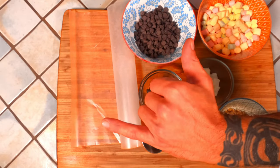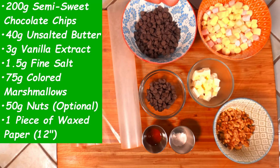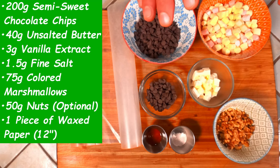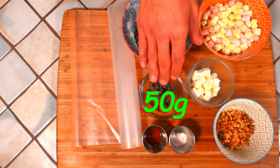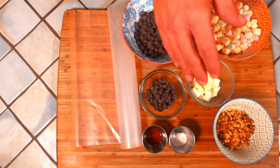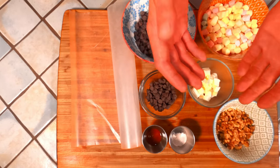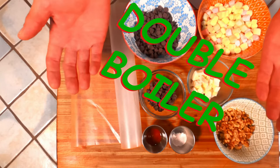Let's not forget to thank Rod the camera guy for holding us steady today. Here I have just about everything we're going to need. We're going to start off by taking 150 grams of chocolate, reserving 50 grams for later, the butter, the vanilla extract, and the salt in what's referred to as a double boiler — meaning we're going to take a bowl and put it over a pot of boiling hot water.